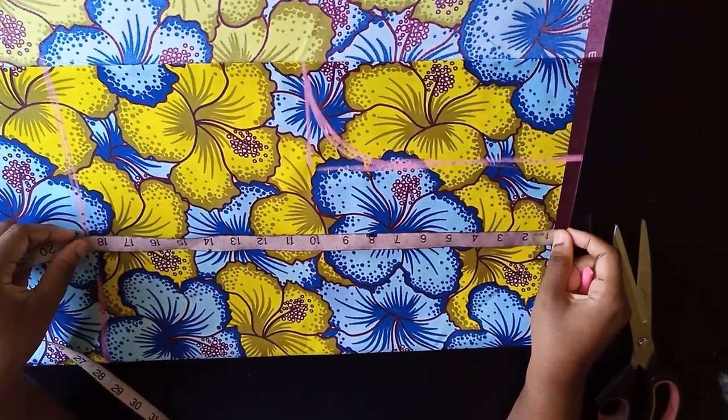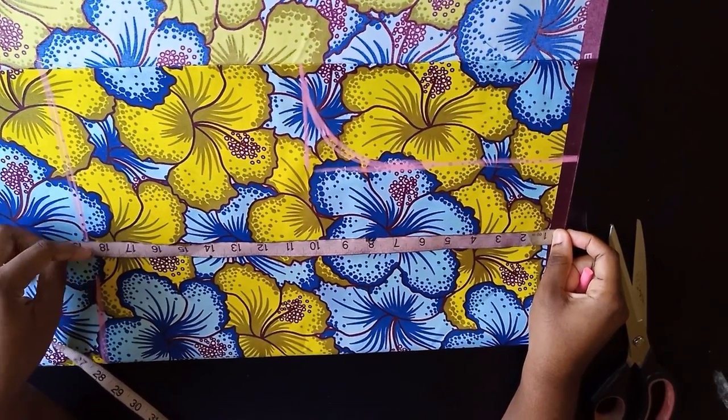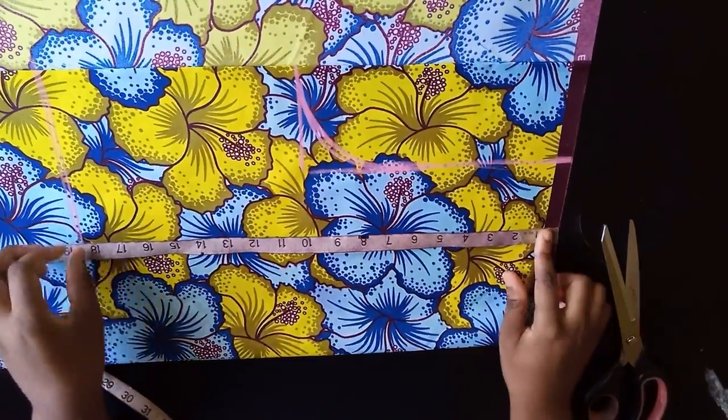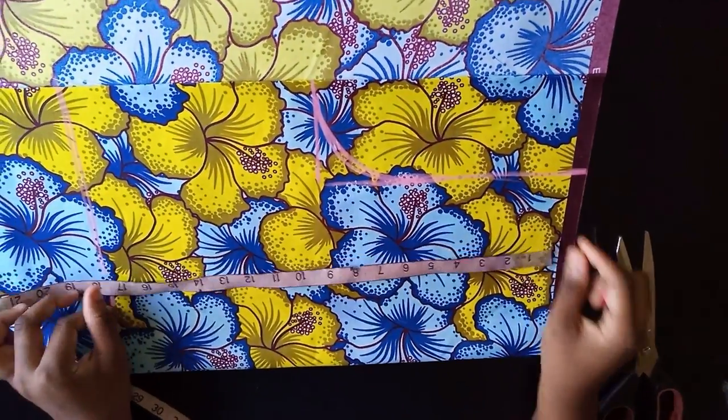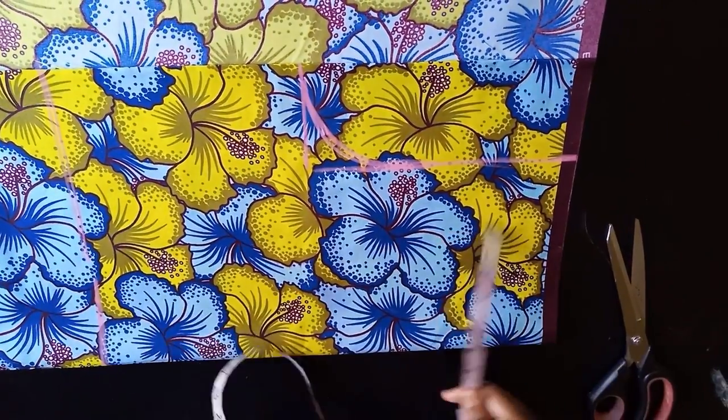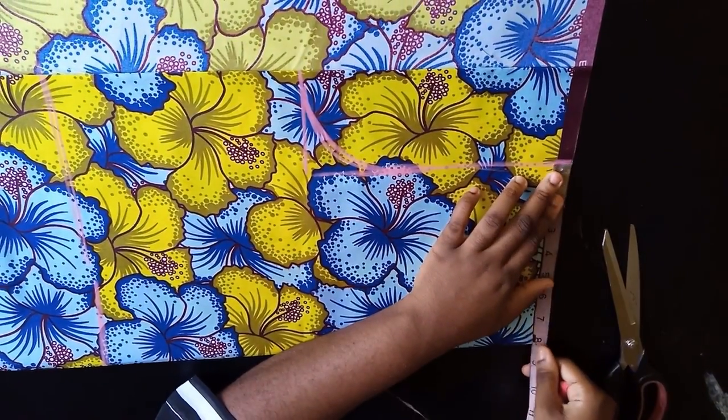Check your half length — for me that's 17.5. You're going to add one inch to your half length, so for me that's 18.5. The one inch is for folding the seam allowance, which you'll need to attach the shoulder and also attach the bottom.